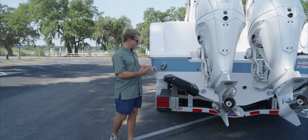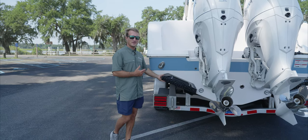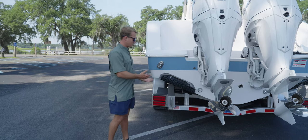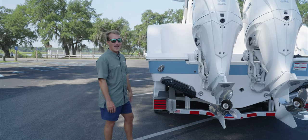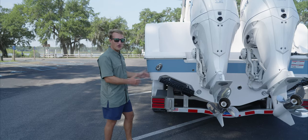As you can see, there's something on the transom of this 302 that has never been there before. This is the 525 Series Seakeeper Ride trim tab. Now some of you, this might be familiar — we have offered Seakeeper Ride for the past two years, but it has never been on the Open 302 before.